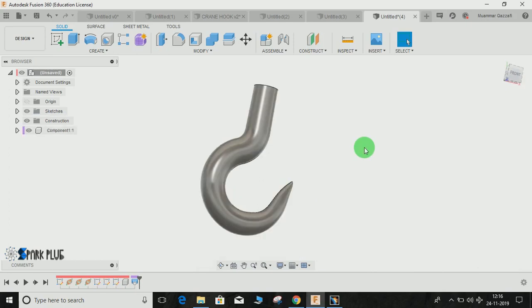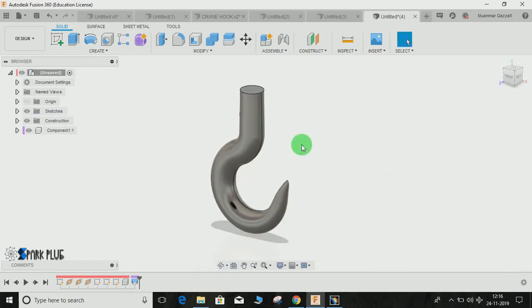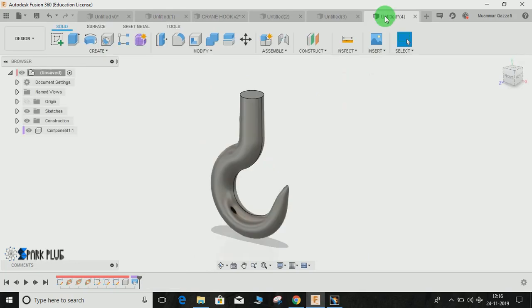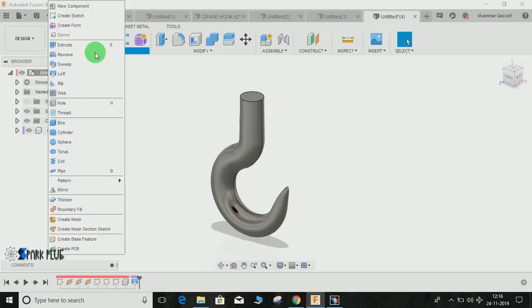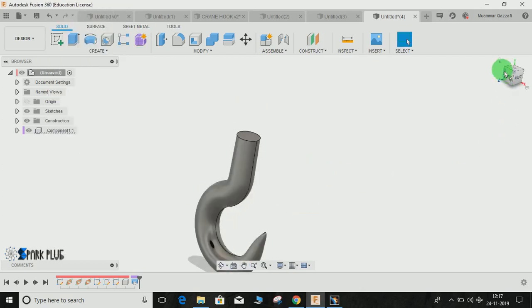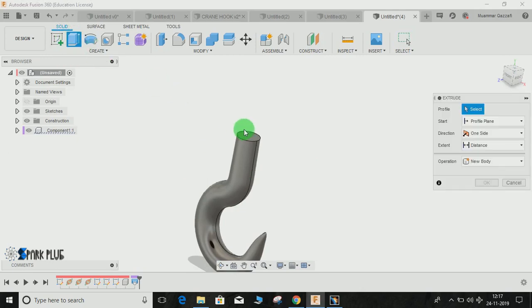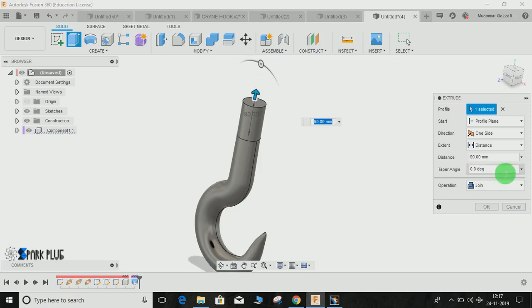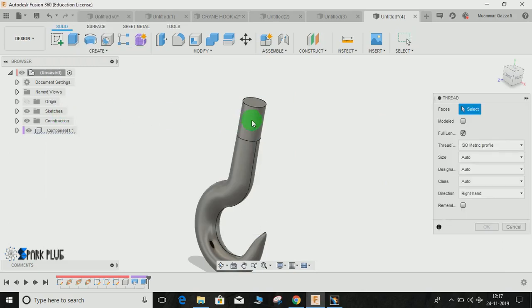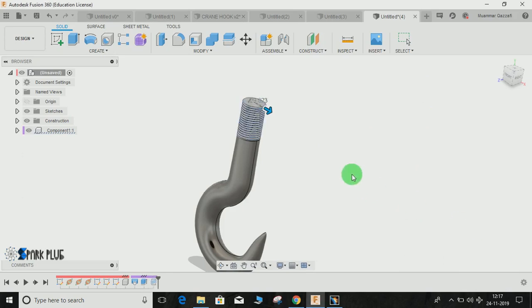Here is how the hook will look. The next step is to add threading. Go to Create, click on Thread. First, extrude a face to about 90mm, then go to Create, Thread, select that face. You can choose any thread type. Set it to full length, modeled, and press OK.